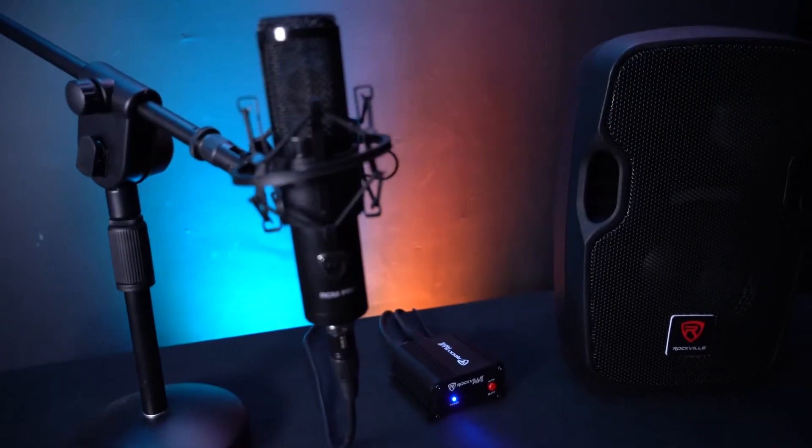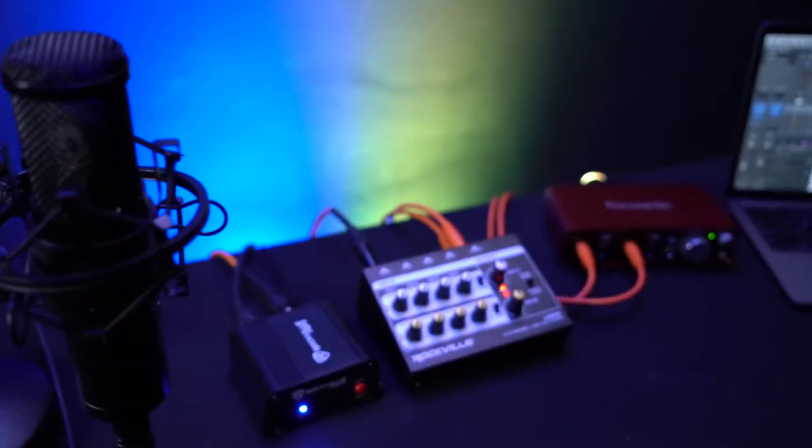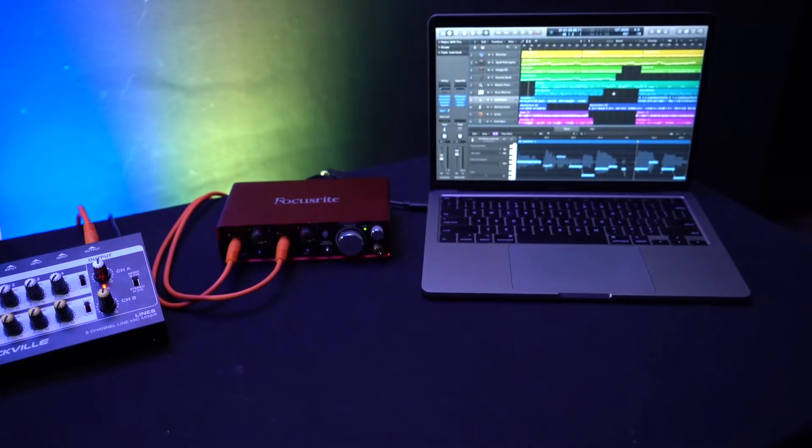This is a great setup if you want to use a condenser mic with a powered speaker, and the setup would be very similar with a channel on a mixer that doesn't have phantom power. You can also use the PSP5 in a studio for recording and podcast setups for any pieces of gear that don't have phantom power built in.